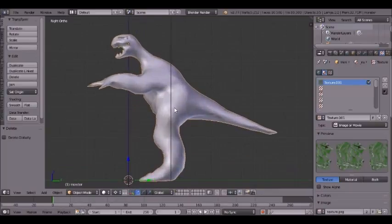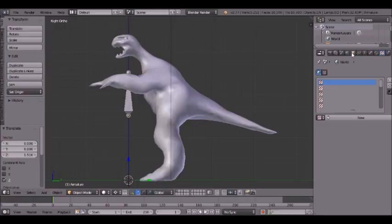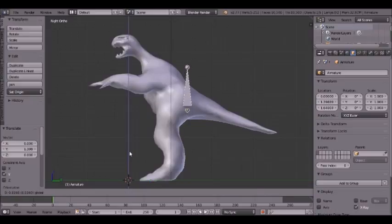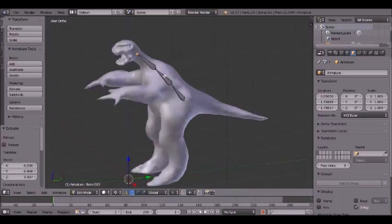First we're going to go ahead and hit Shift+A for armature single bone. Let's move it, and we can click the cube icon up here and click X-Ray. This allows you to see through the mesh a lot easier. Then we can hit Tab to edit once we've positioned it properly. Hit the E button to extrude — this gives another bone coming out from that area.